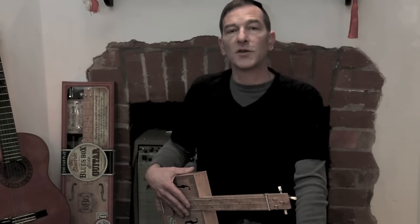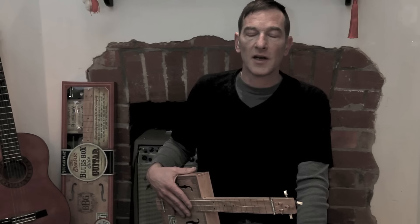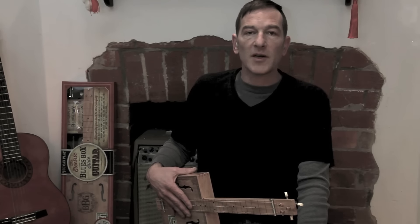I hope you enjoyed our first Blues Box Guitar video lesson. Thanks for watching and remember to keep on practicing and check back here for more Blues Box Guitar lessons.